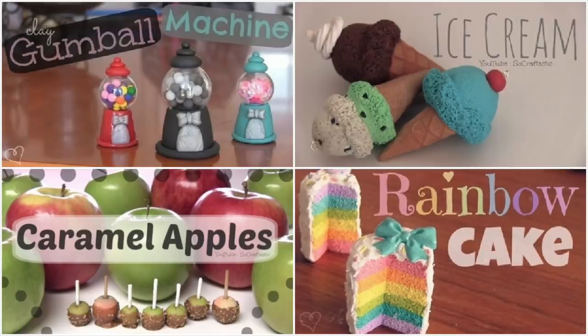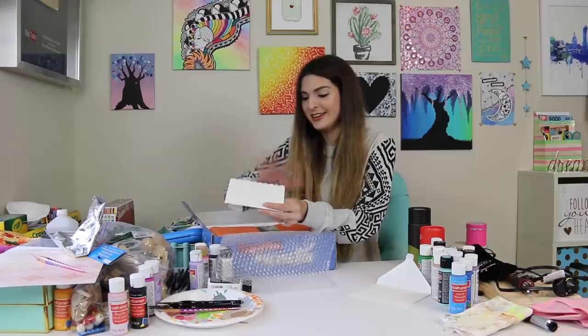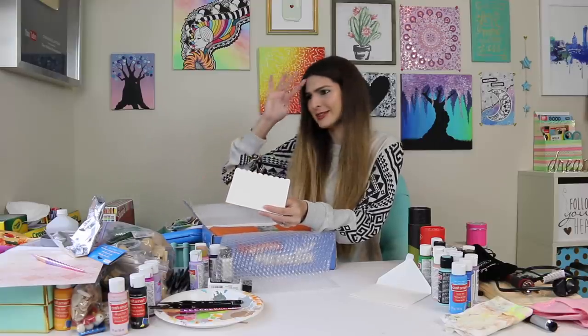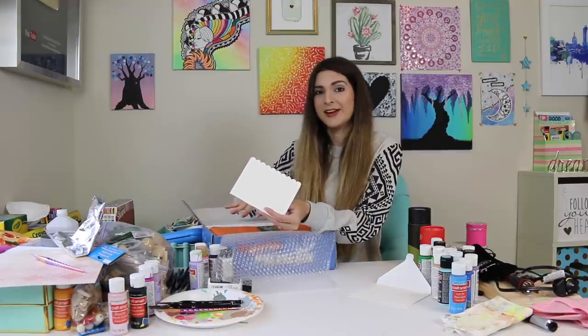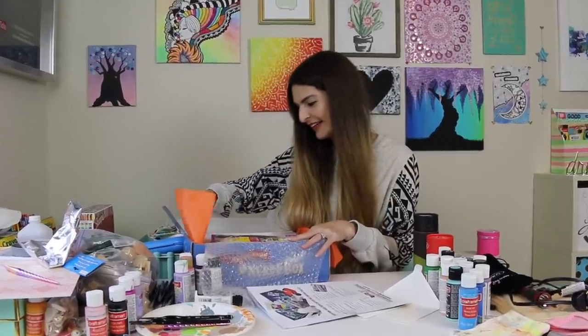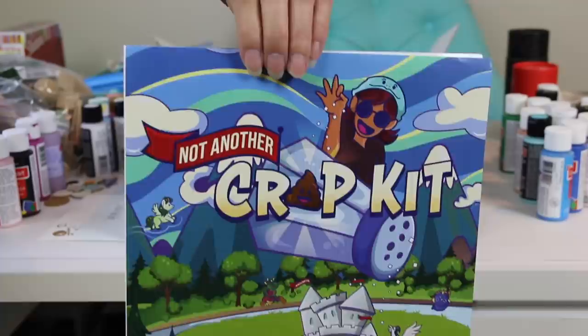It's a happy letter. I do want to share from her letter that she said the first video she ever watched from me was back when I was doing polymer clay tutorials. So this is a fun homage — it's basically come full circle because now I am going to be working with clay from her kit. Whoa, there's so many things!